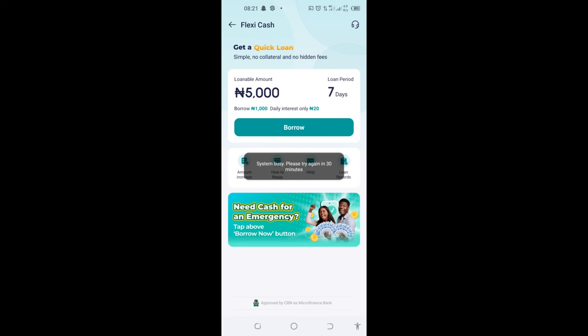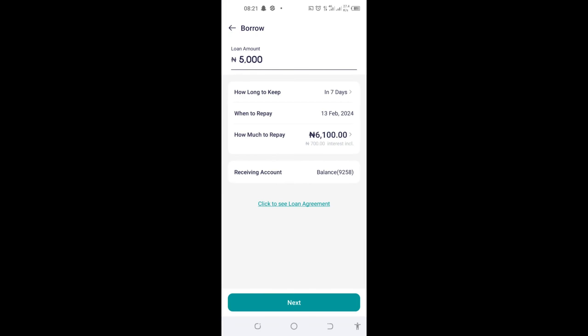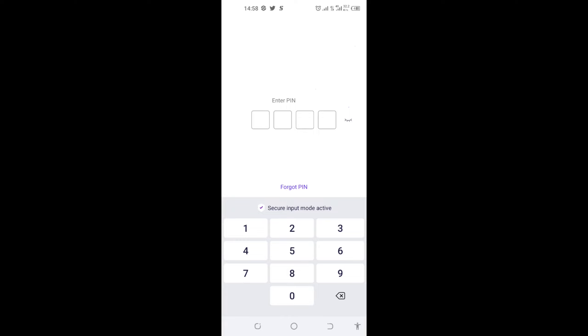So if I borrowed 5,000 Naira, in seven days I will have to pay 6,100 Naira in total — that's including the interest. To borrow it, come here and click on 'Borrow.' Right here is the summary of the loan I want to borrow. Once I get this money, it will be credited right into my Palmpay wallet balance immediately without any hassle. From there I can click 'Next,' put in my PIN, click OK, and this loan will be credited to my account immediately without any stress or waste of time.